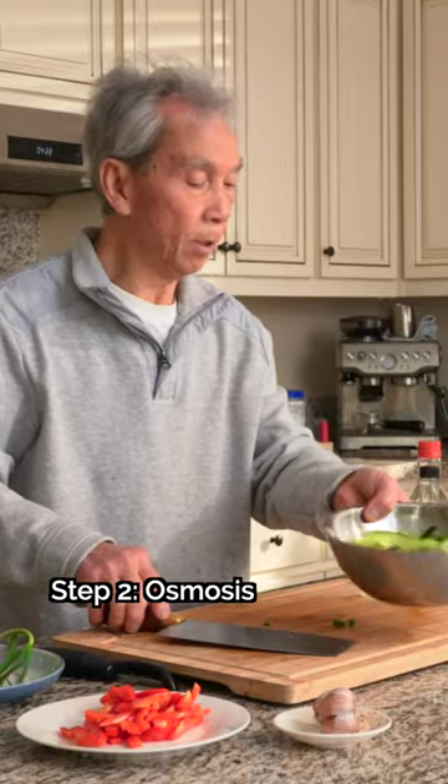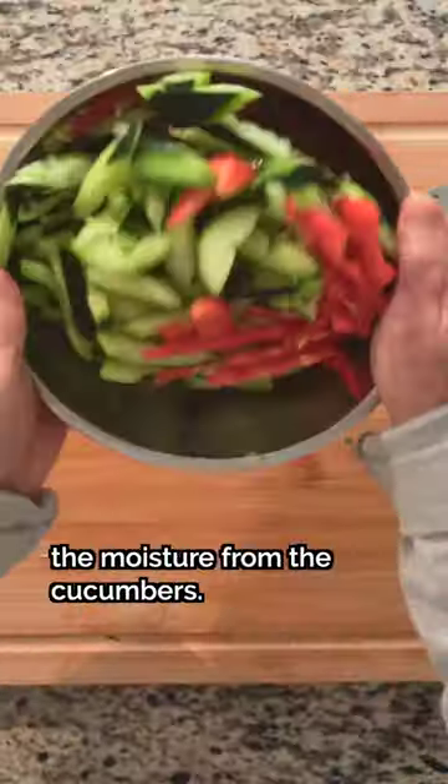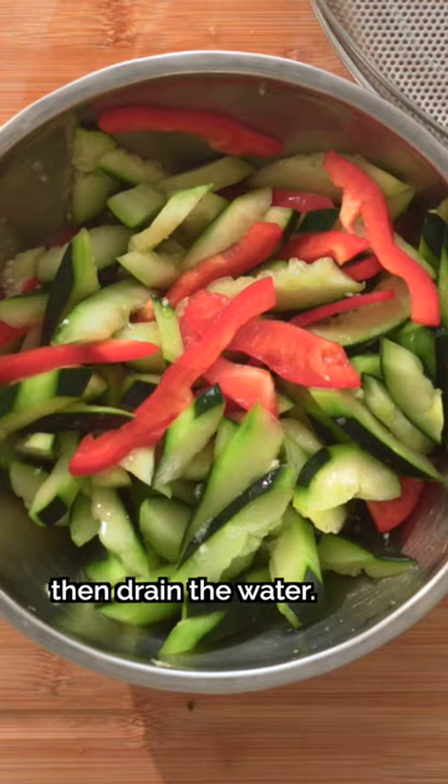Step 2: Osmosis. In a large bowl, toss the cucumbers with salt and sugar, then add in the red bell peppers and toss again. Let it sit for 10 to 30 minutes, then drain the water.